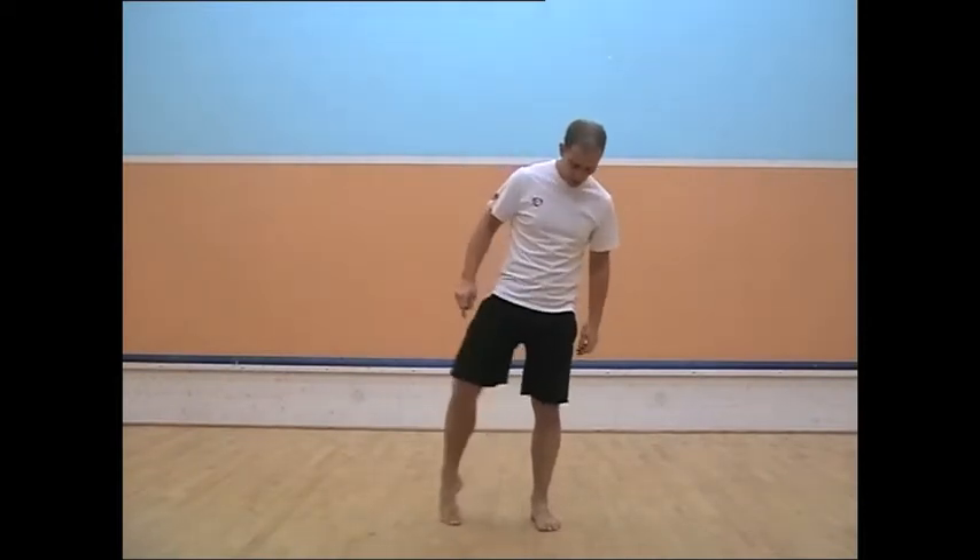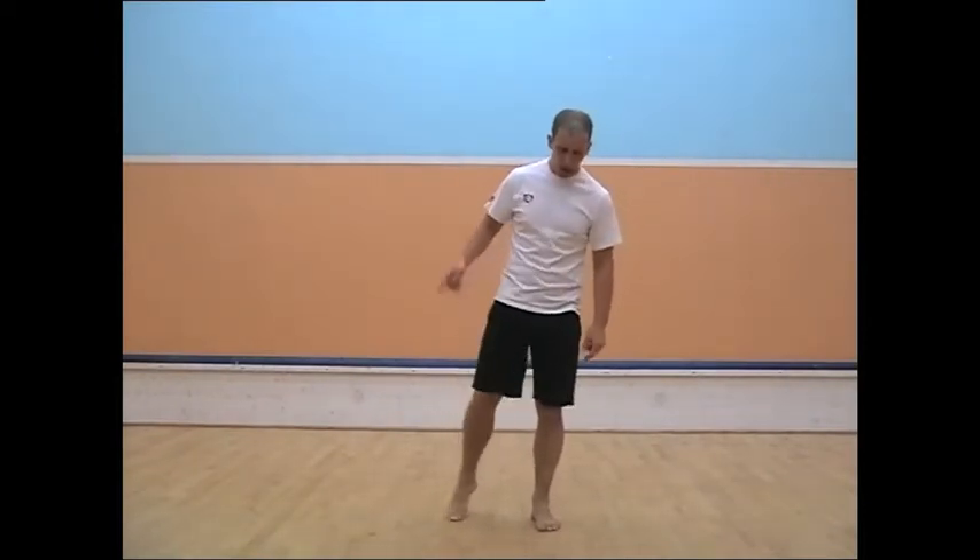First one: wrist rolls. And then the other way. Then ankle rolls. Then the other way.